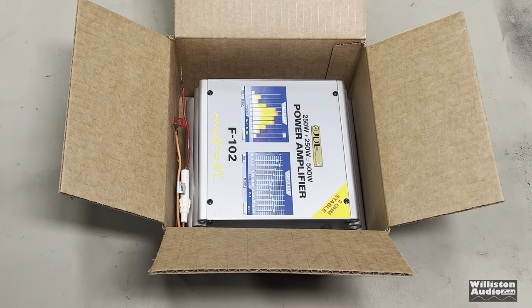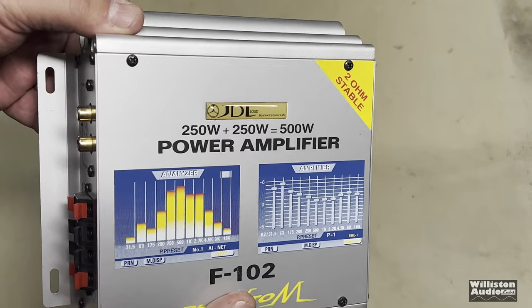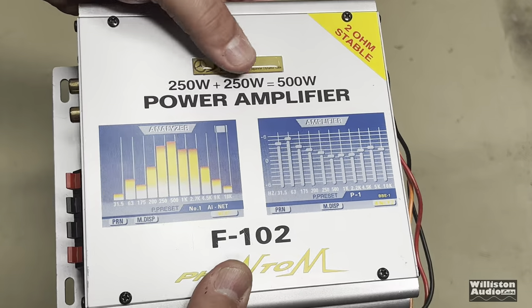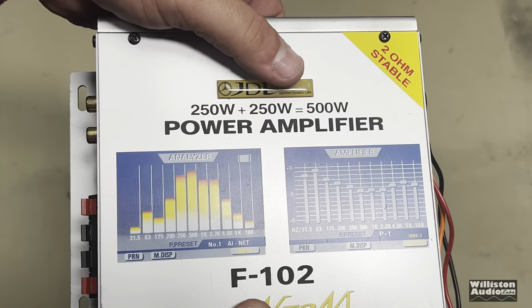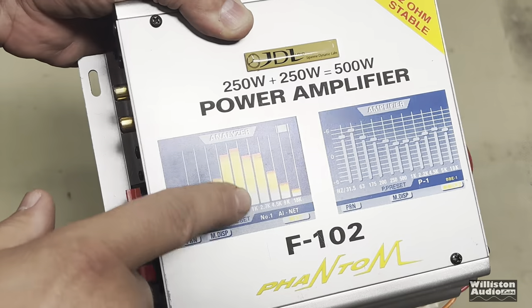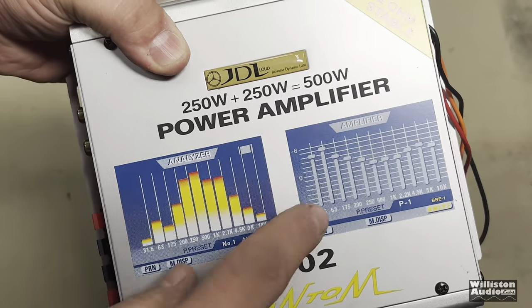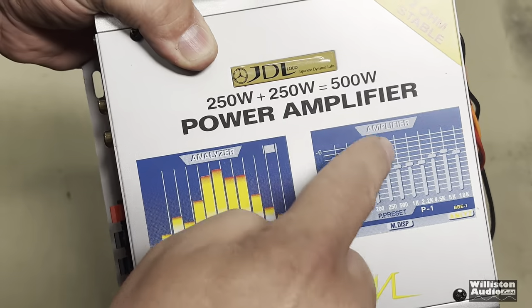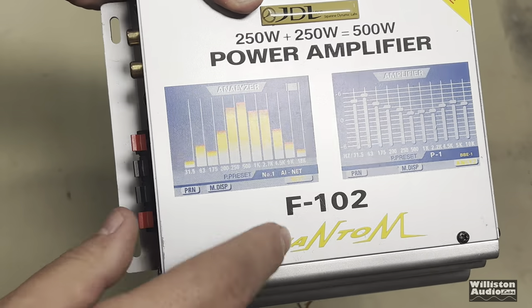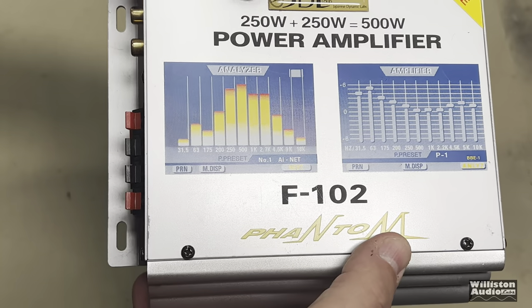Let's take it out and take a look at it and see what it's all about. Here we have the JDL — that label does not feel like it was just stuck on there. I'm sure that is unique to this amp. 250 plus 250 amplifier, 2-ohm stable — of course the manual says 4 ohms. Check out the spectrum analyzer which moves as you play music. Same thing with the graphic equalizer — you can virtually slide these in your mind. It's the F-102. We know what the F is, but we're not going to get into that — this is a family channel.